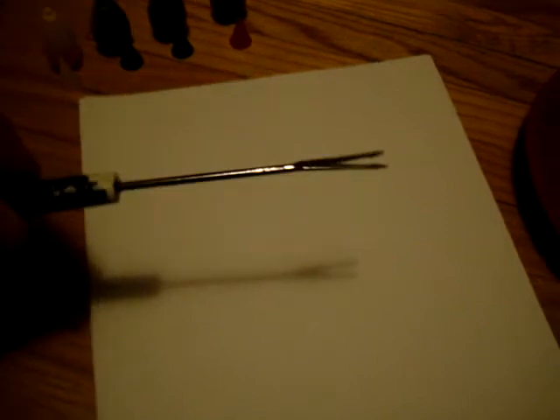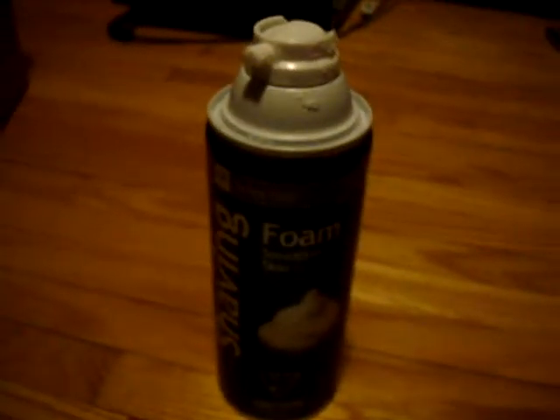Now, I don't have a camera mount, so if any of this is a little uneven or a little unfocused right now, I apologize. I'm going to do the best I can filming with one hand. Now, the things you need to do this would be a plate, paper, something to stir your solution with, your food dye, and your shaving cream.